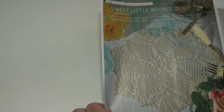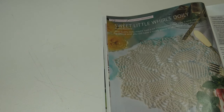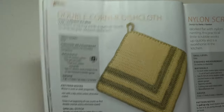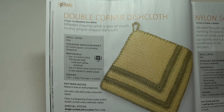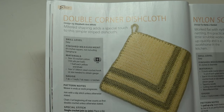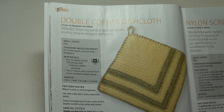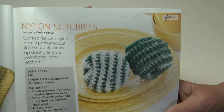The next pattern is the Sweet Little World's Doily. This lovely doily might look a bit intimidating, but take it one step at a time and you will have a lovely piece to display in your home. It's a confident beginner level and measures 10.5 inches in diameter. The next pattern is the Double Corner Dishcloth — mitered shaping adds a special touch to this simple stripe dishcloth. It's an easy skill level and measures six and a half inches square, not including the hanging loop.